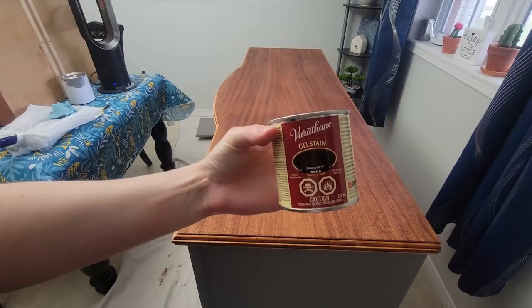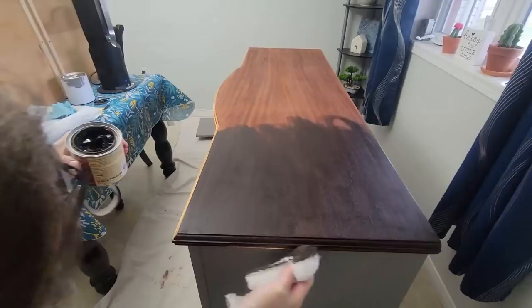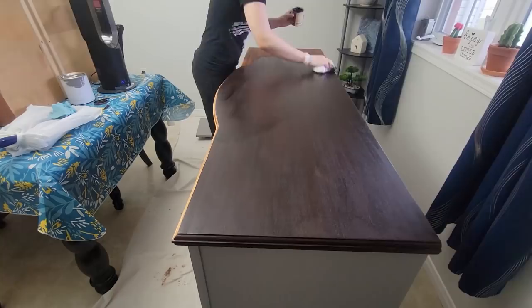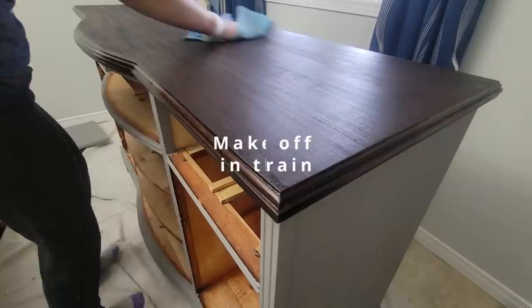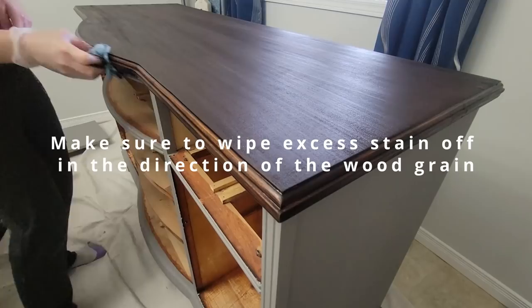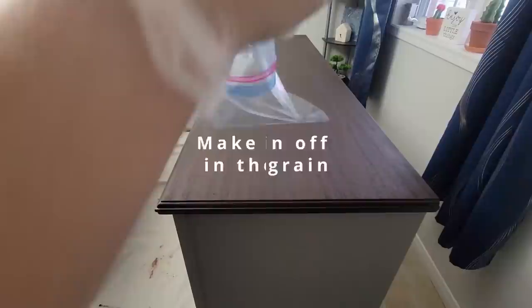This is my first time using Kona — it's a really dark color. I've seen a lot of other YouTubers use it and I just love the way it looks, and it turned out absolutely beautiful. I'm also using a staining pad for the first time — I wanted something I could reuse. It soaked up a lot of the stain since it was my first time using it, but I'll give it another try. I keep it in the freezer so that way it's not going to spontaneously combust on me.